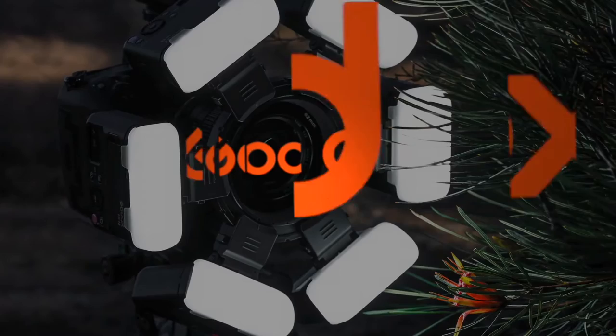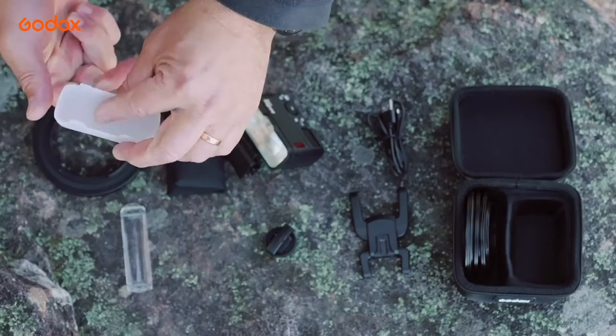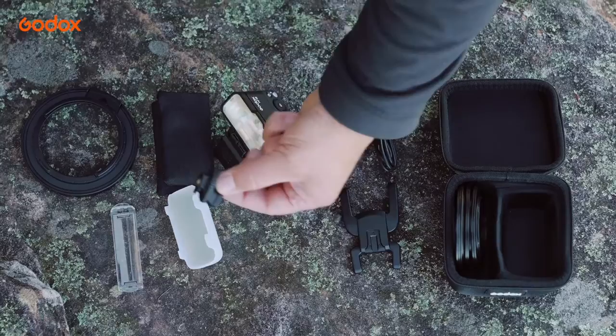The Godox MF-12 is powered by a lithium battery, giving you those fast recycle times. It's also got the Xtreme close-up positioning adapter for getting that light in super close. Then there's a coloured set of gels and gel holder, though for my personal taste today I'm not using those as I'm shooting a nature subject, but if I was shooting product I'd certainly explore these for some really colourful lighting possibilities. Then there's the cold shoe adapter for taking it off the ring and mounting it on top of your camera or a small light stand like this.